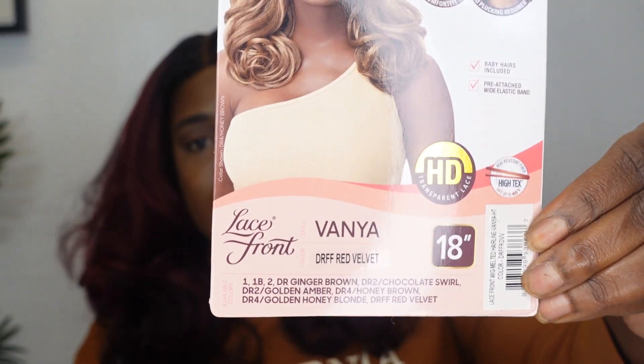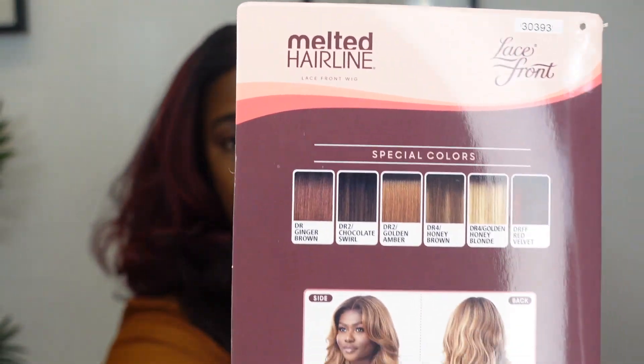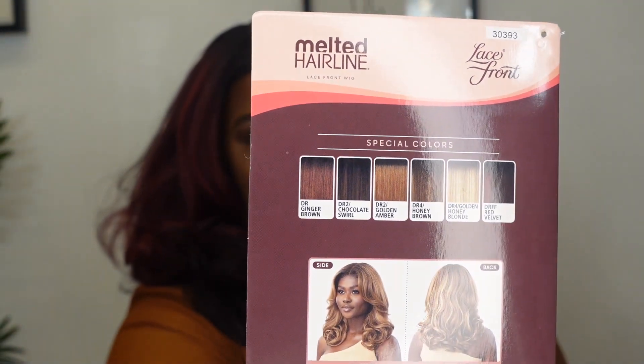Hey guys, welcome back to Emony Lie's YouTube channel and I have another wig for you guys — the one on my head. This is the wig I'll be reviewing today. She's cute. She comes in a number of colors and she is by Outre. She's a part of their Melted Hairline collection.